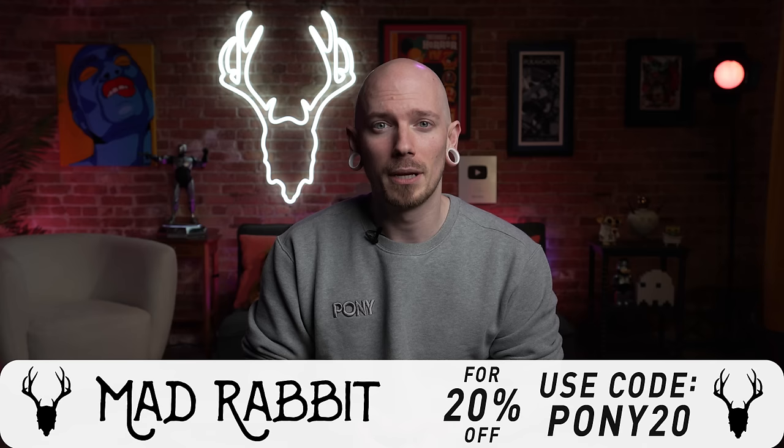Alright, real quick I want to take a break and give a shout out to the fine folks over at Mad Rabbit. They are a premium tattoo aftercare company and if you're an apprentice you gotta check this stuff out. Don't forget to use my code Pony20 to save 20% off your entire order. Alright, let's get back to it.